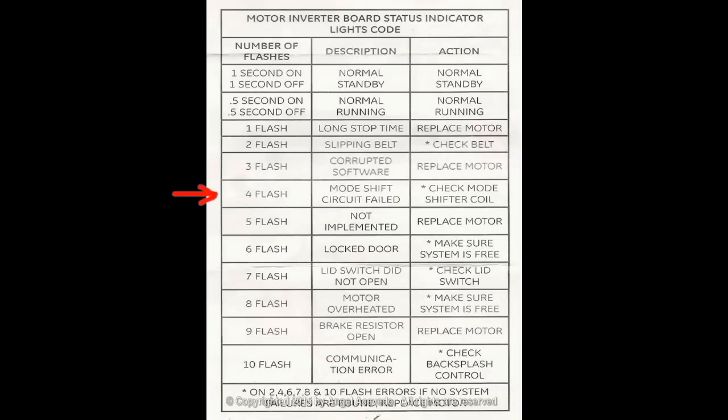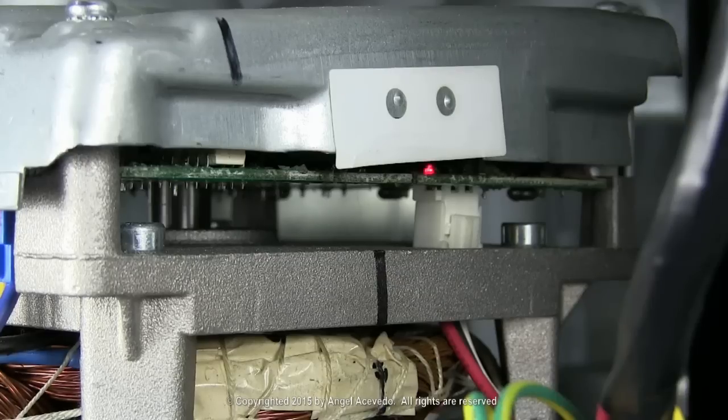If the light flashes on four times and turns off for six seconds, it indicates that the mode shift circuit failed. Check the mode shifter recoil.